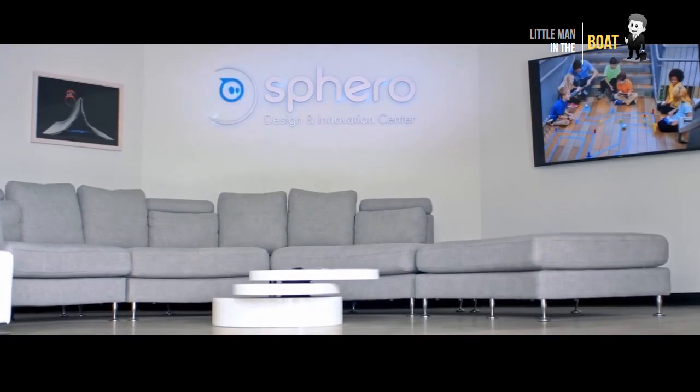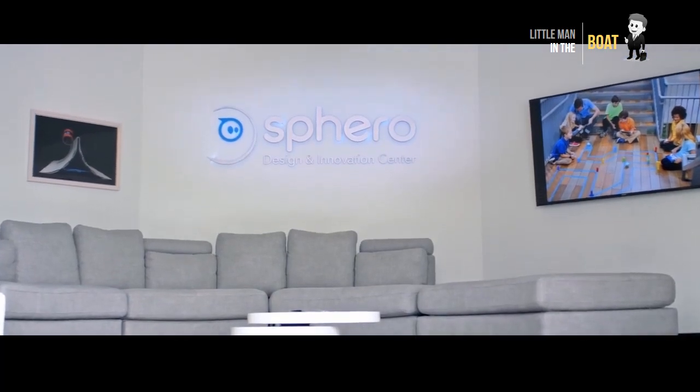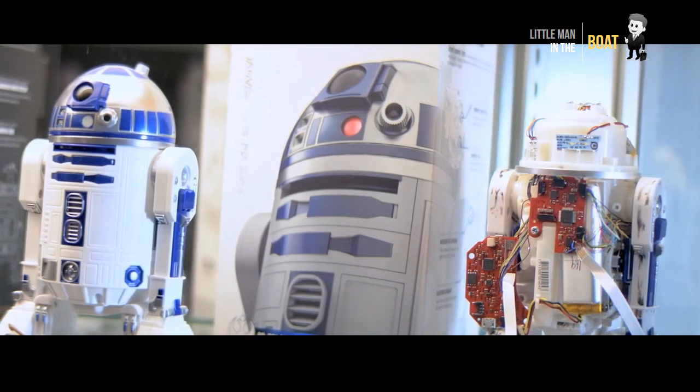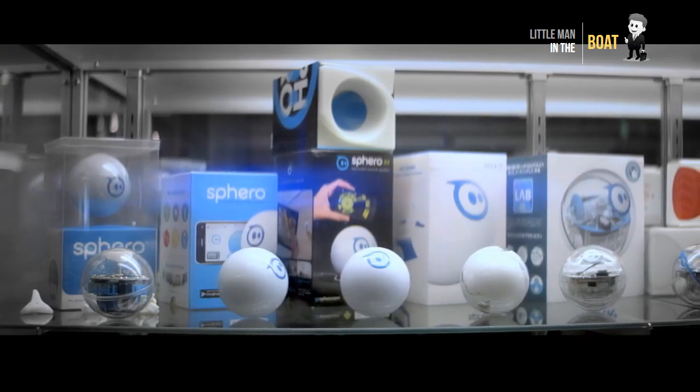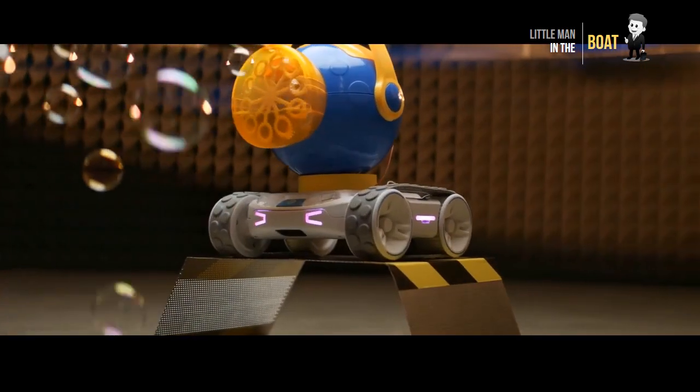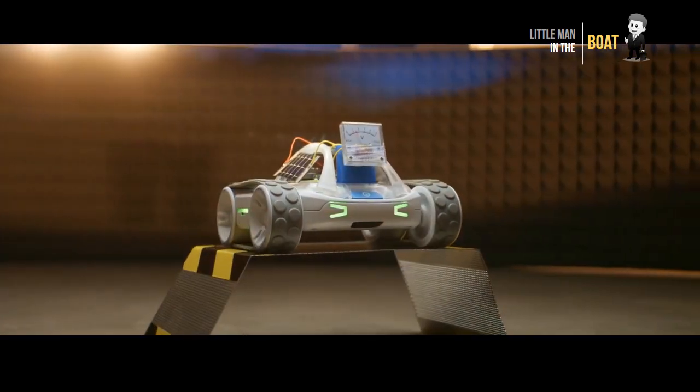Sphero RVR, the go-anywhere, do-anything programmable robot. It's drivable and programmable right out of the box, packed with a full suite of sensors and built upon our tried and true Sphero EDU app.